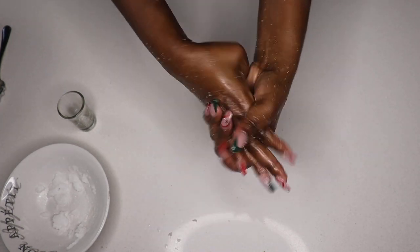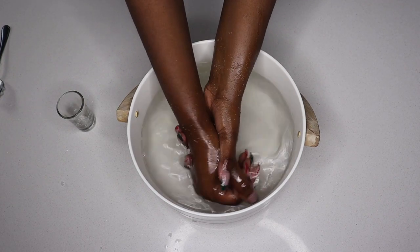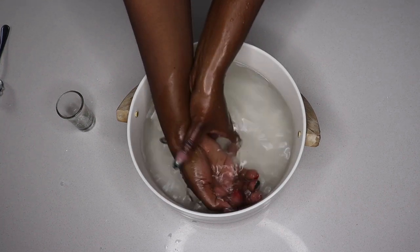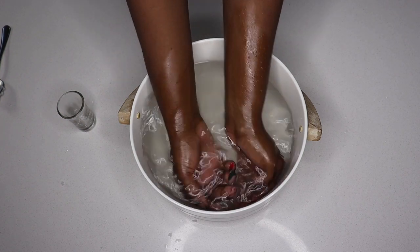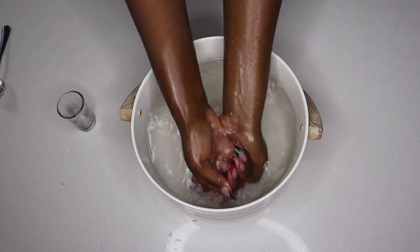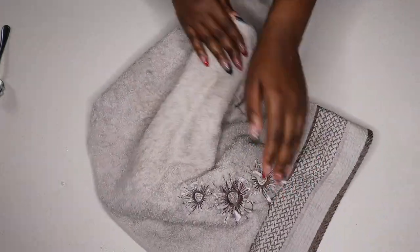Once you're done with the scrub, rinse your hands with warm water — more on the hotter side than the colder side — to make sure the coconut oil or olive oil is fully washed off. It does get a bit greasy, so just make sure you rinse thoroughly and then dry your hands properly with a towel.